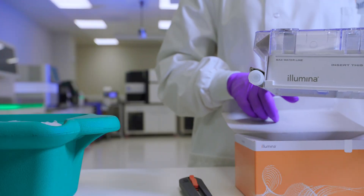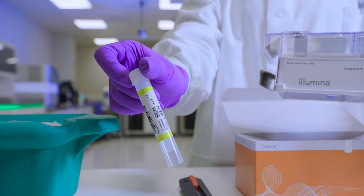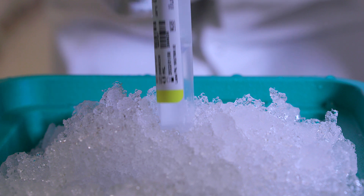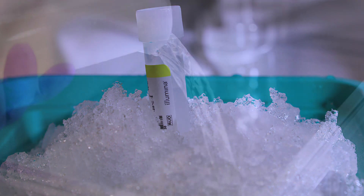The box also contains the HT1 buffer, which we will not use in this video. You can place the HT1 buffer on ice or return it to the freezer while preparing the reagent cartridge.